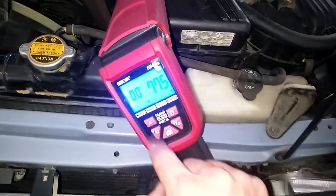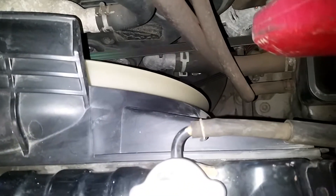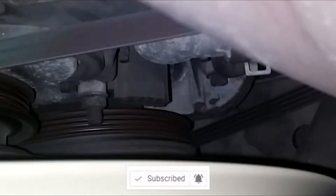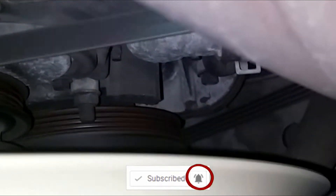With your timing gun still on zero — I'm not adjusting the timing up or down yet, I'm only gonna check. Point it right at that pencil mark. So the timing on this one right now is currently at about 10 degrees.